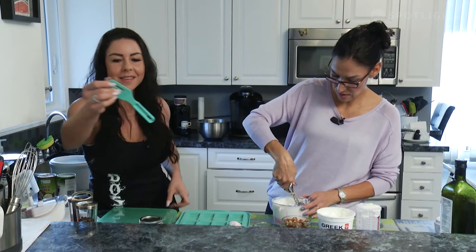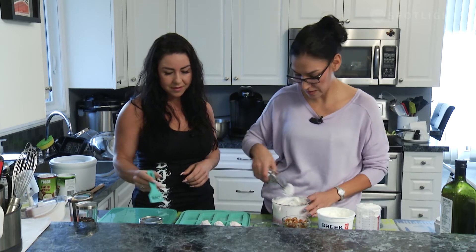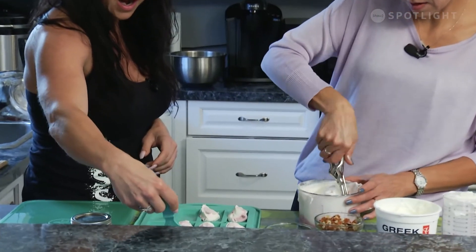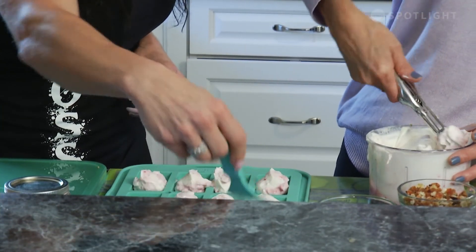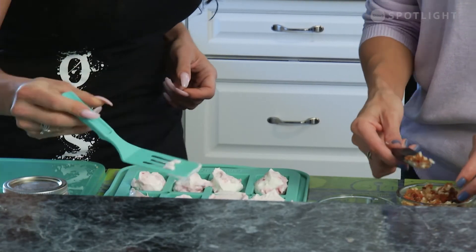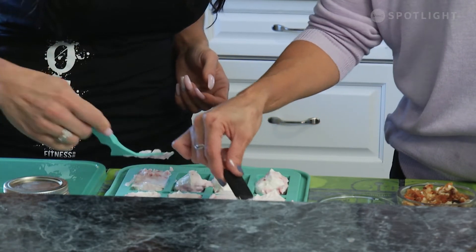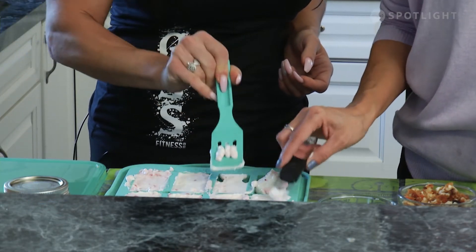We'll flatten them using the teal mini spatula that comes with the snack bar maker set. Pat them down so they are flat, then we will garnish with the dried fruit before freezing. You can even get your kids involved — it's fun. This would be a great snack for school and it's peanut free. Fill the wells so they are completely full.